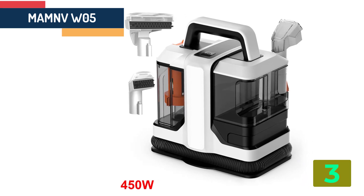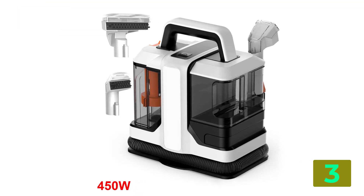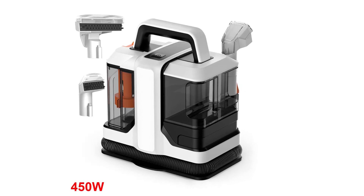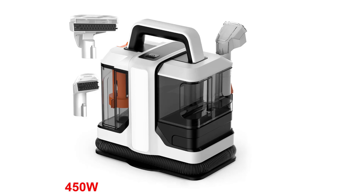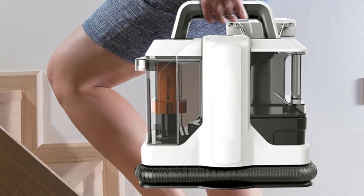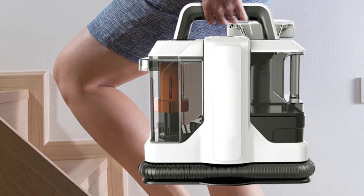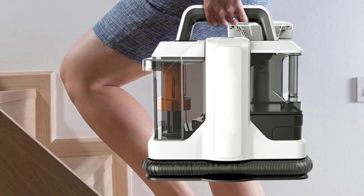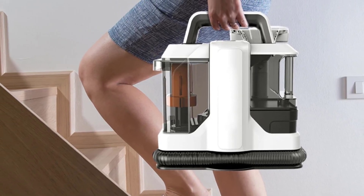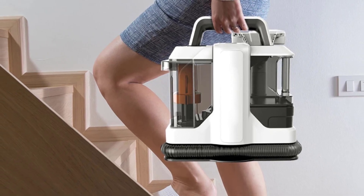Specifications. Brand name: MAMNV. Battery type: Li-ion. Filter type: HEPA. Installation: vertical handheld. Voltage: 220 to 240 volts. Power: 450 to 750 watts. Function: wash and suction. Rated frequency: 50 to 60 hertz. Protection class: IPX4. Weight: 3 to 6 kilograms.